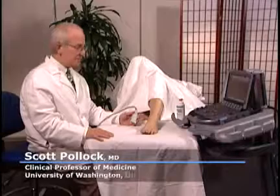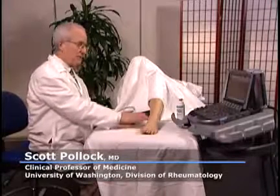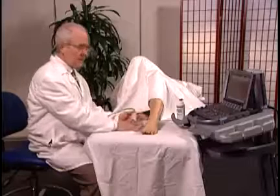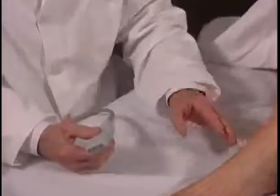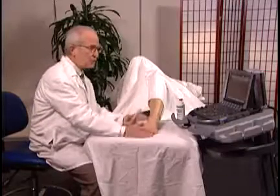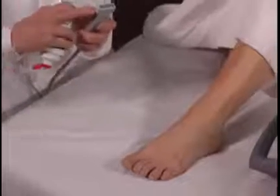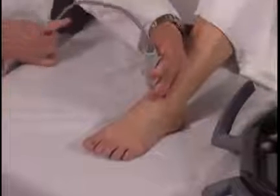We're going to examine the ankle with the patient lying on her back, knee flexed. I've selected an L25 transducer because it has a small footprint and is easy to maneuver around the curves of the ankle. On the Sonosite M-turbo, I've set the factory preset for MSK. The mark on the transducer corresponds to the turquoise dot on the upper left portion of the screen.